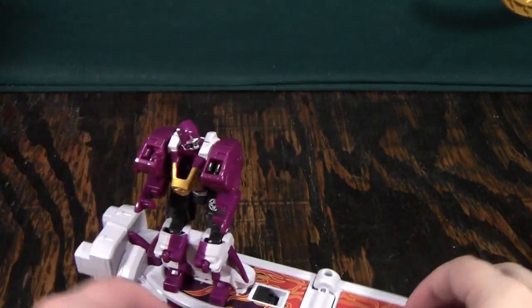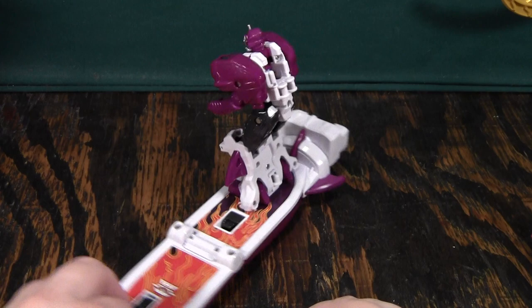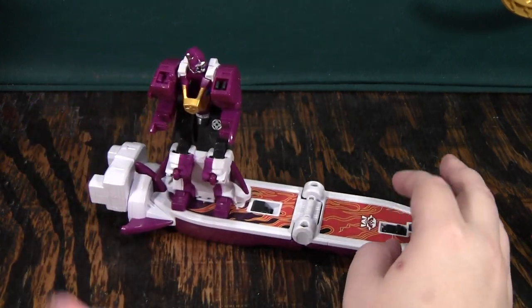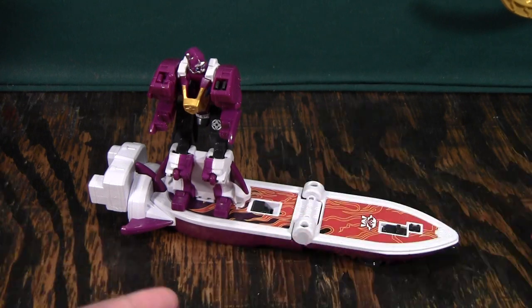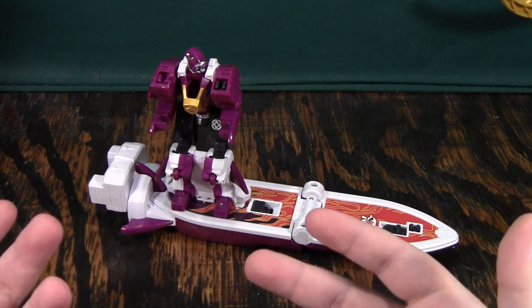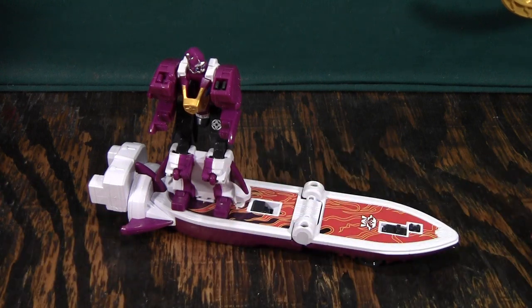He's pretty okay. I don't mind him too much. I wouldn't pay full price for him, but at $10 this isn't a terrible buy. Of course, you'll have to pay through a middleman and then pay to have it shipped, so it's going to be closer to about $40. So at that price, really not worth it by himself.